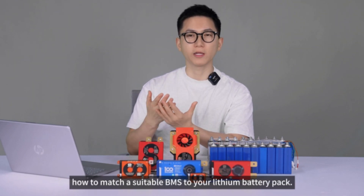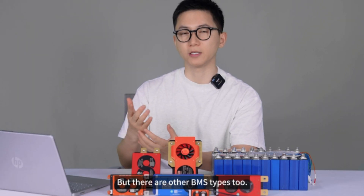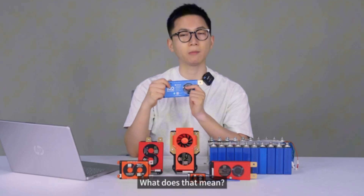In the previous video, we explained how to match a suitable BMS to your lithium battery pack. But there are other BMS types too. For example, this BMS can be used for both series connection and parallel connection. What does that mean?